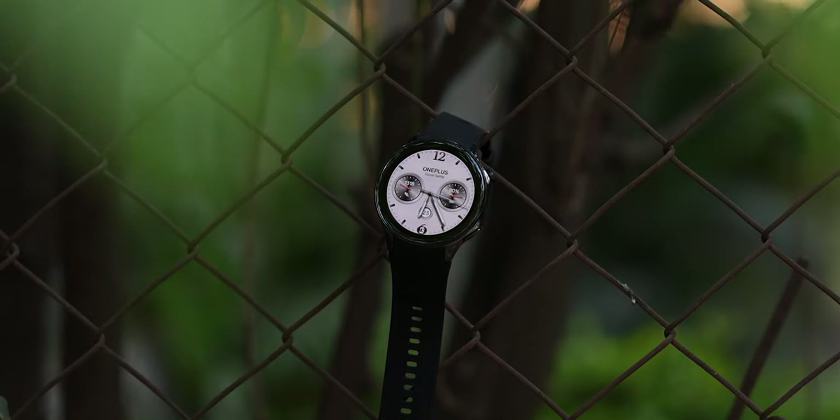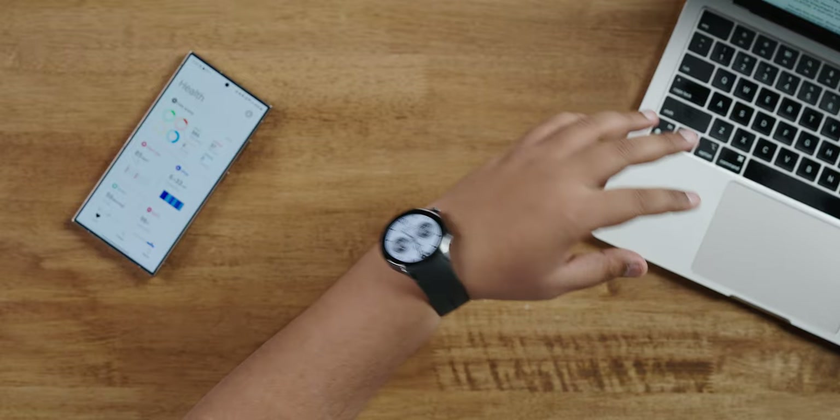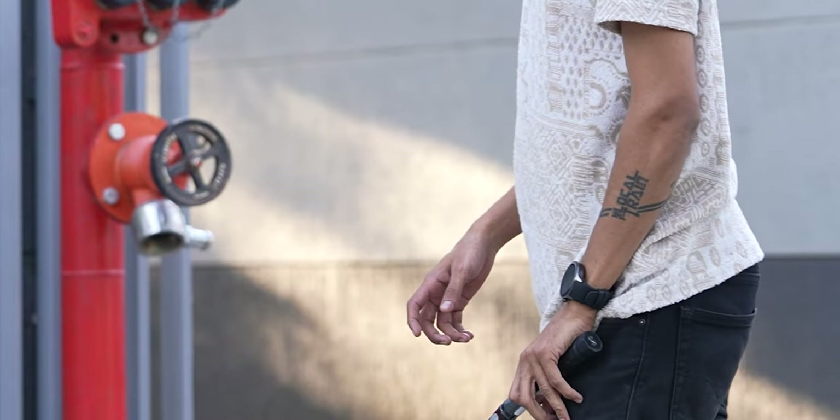There's one thing you need to note: the watch is big, it's bulky, and it's thick. The bigger problem is that it's only available in one single size — a 47mm dial. It looks good on my hand, but I'm a big guy. If anybody has dainty wrists and wears this watch, it looks like David tried on Goliath's clothes just for fun.